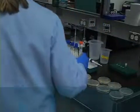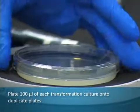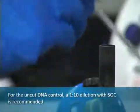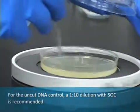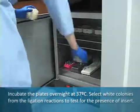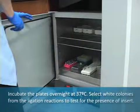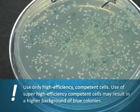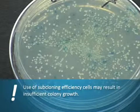Plate 100 mL of each transformed culture onto duplicate plates. For the uncut DNA control, a 1 to 10 dilution with SOC is recommended. Incubate the plates overnight at 37 degrees Celsius. Select white colonies from the ligation reactions to test for the presence of insert. Use only high-efficiency competent cells for transformations, as super high-efficiency cells may result in higher background of blue colonies, while subcloning efficiency cells may result in insufficient colony growth.